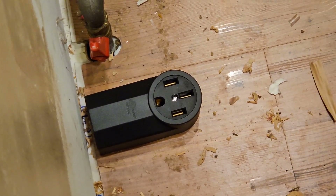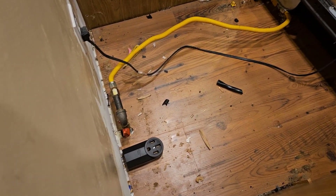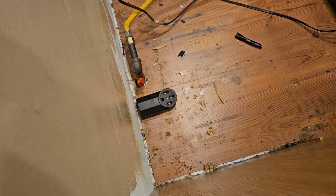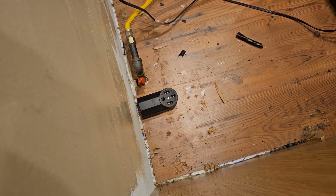We now have that outlet installed and ready to go. We are going to need to cap off the gas line when we remove the stove — that will probably be a topic for a different video. In the next video in this series, we are going to head back into the basement and talk about installing the 50-amp breaker in the breaker box.